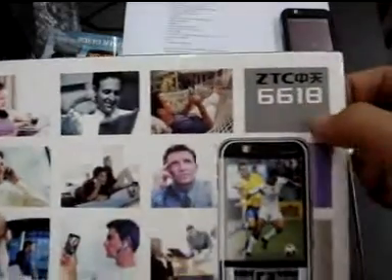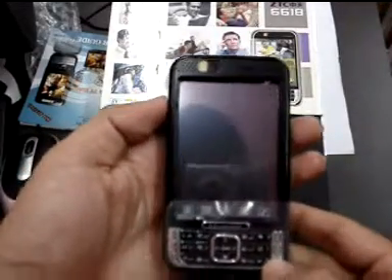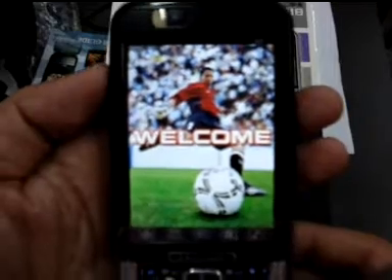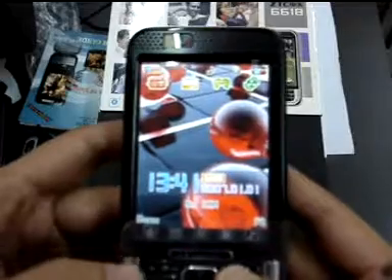This is the model of 6618. Ok, let me show you the TV functions.